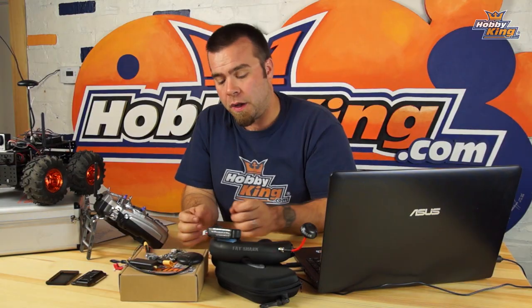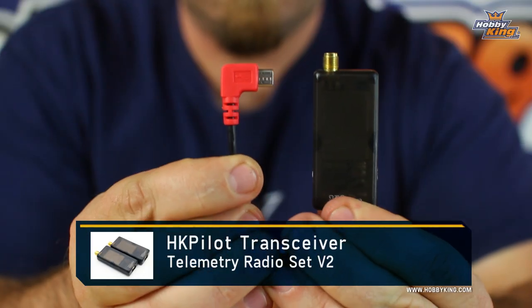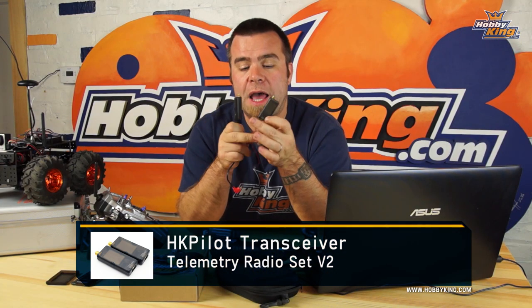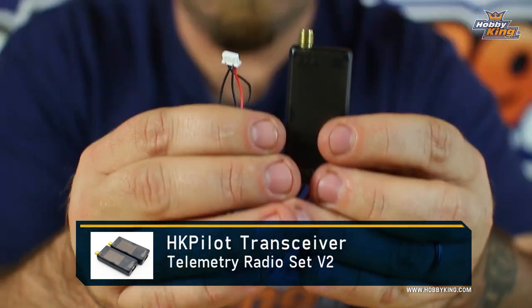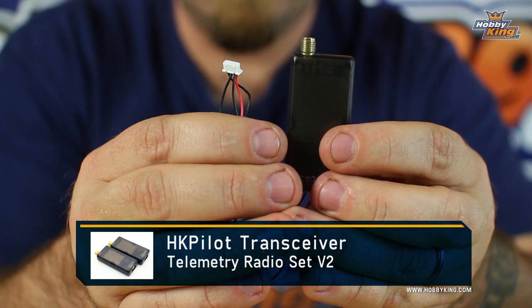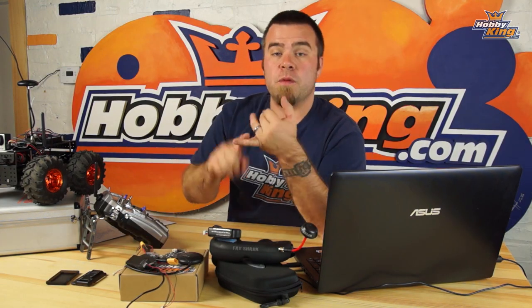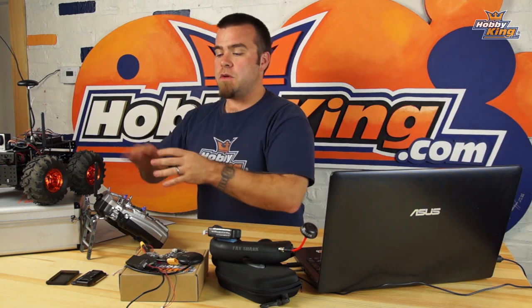The other important parts are these transceiver units. You have one with a USB cable that connects to your PC or tablet, and one with a little 5-pin cable that connects directly to the HK Pilot Mega board. These let you send and receive information, navigation data, etc., to and from the vehicle from your phone, tablet, or PC — it really unlocks the magic in the whole thing.